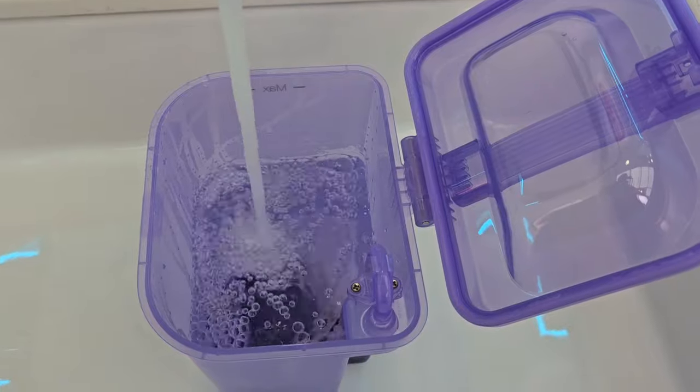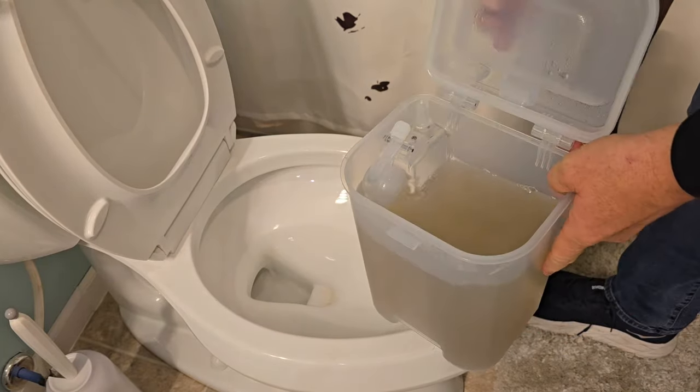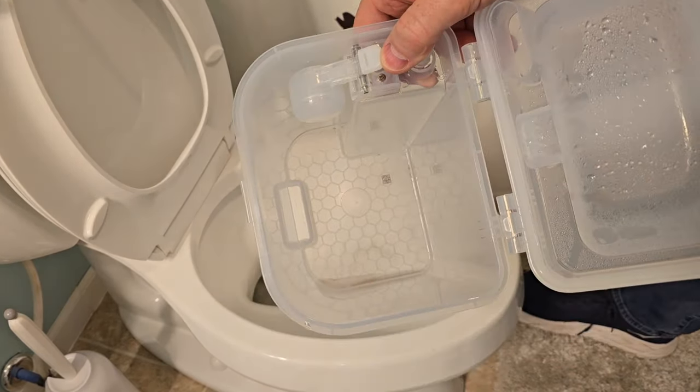Here I am filling the clean water tank up with water. Now let's empty the dirty water tank. This has been cleaning my house for about a week. I will have to rinse that out and wash that out once in a while.